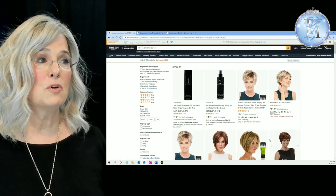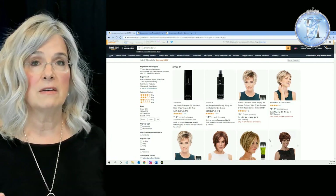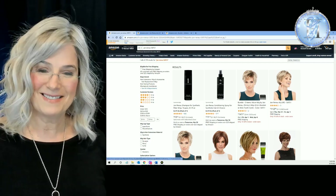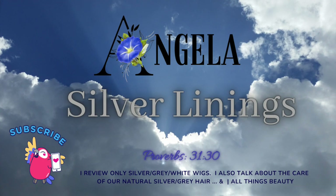Of course, you can always go over to any wig store and look at whatever they have. Everyone, I will land the plane now and just wish everyone a wonderful day, week, month, year — whenever it is that you're watching this. If you like it, give it a like, hit the little bell icon and subscribe. And remember everybody — always look for the silver lining. They're always there. Bye-bye!